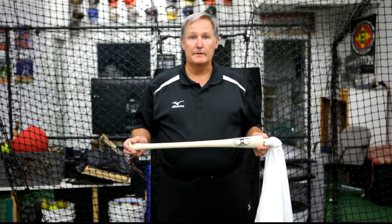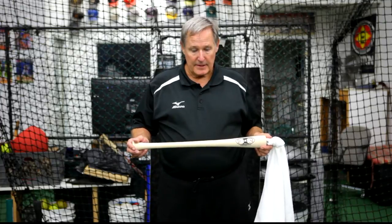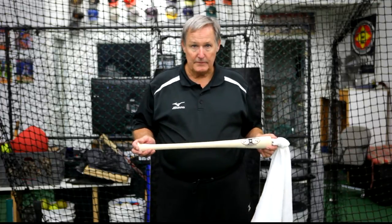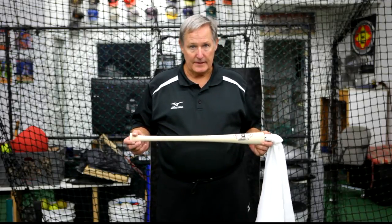The towel bat might be my favorite device for teaching hitting and teaching the bat path. The reason I like the towel bat so well is you can use it with either hand, whichever one you feel you're having a problem with, and then put both hands together to get the feel.